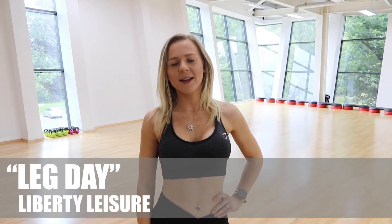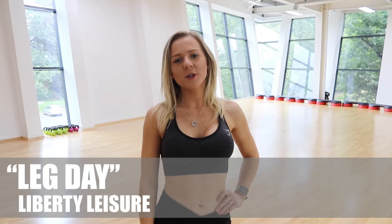Hey, I'm Rachel. Welcome to the Liberty Leisure YouTube channel. Today I'm going to show you a leg workout.